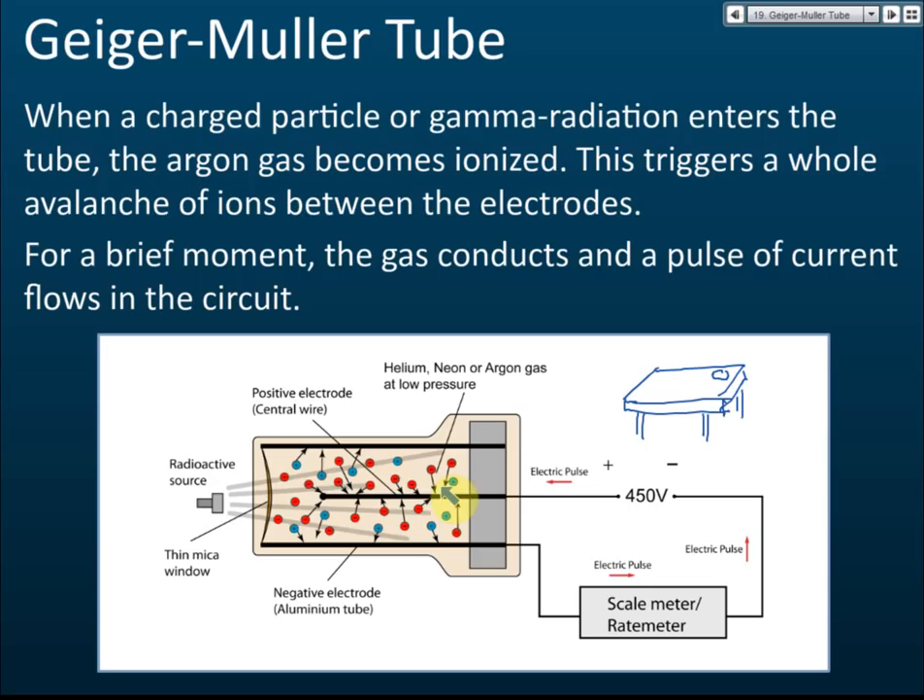The radioactive source ionizes the gas, creating positive and negative charges inside the GM tube. Positive charges go to the negative electrode and negative charges go to the positive electrode, producing an electric pulse. This can be connected to an amplifier to increase the current to better detect gamma rays, and a scale meter or rate meter helps read how many emissions occur per minute.